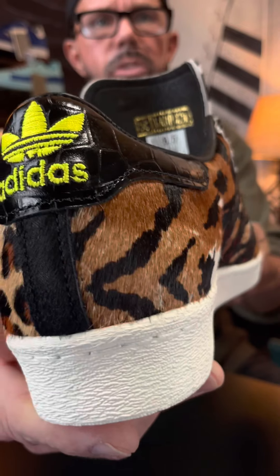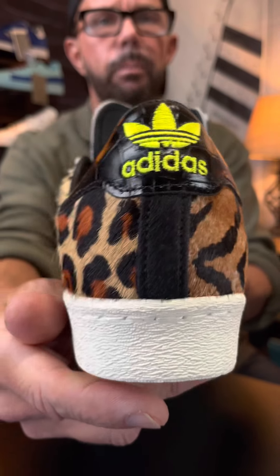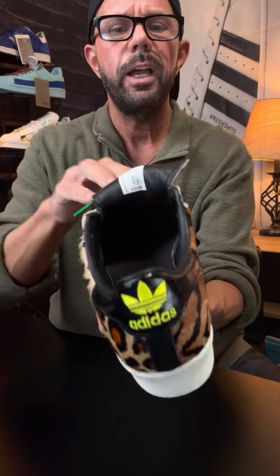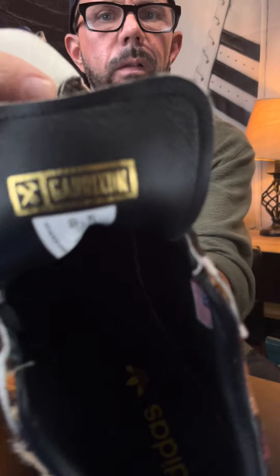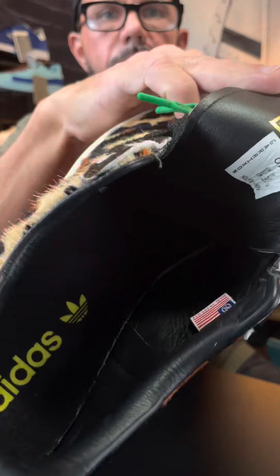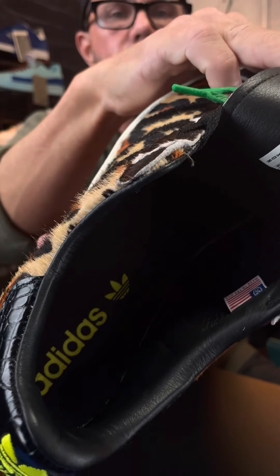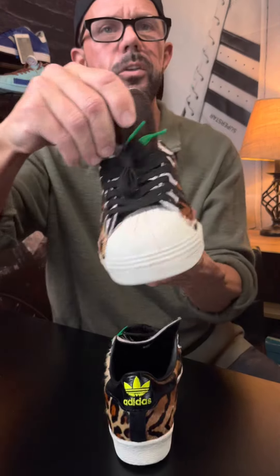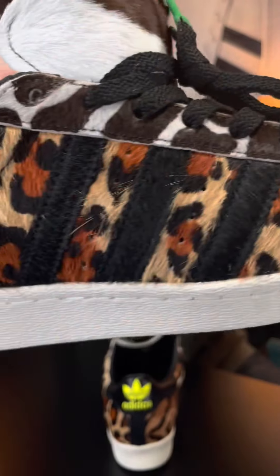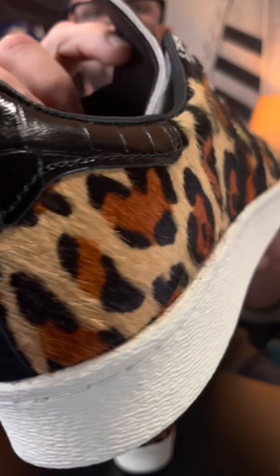Down to the reptile or snake print you see on the back, and that beautiful bright yellow Adidas hit going around these shoes. On the inside — I want to try and pick it up for you — you can see that Garrickson logo right there, and the tag that you're going to see right there says 'Made in the USA.' I want to grab this other shoe so you can kind of see the tongues — a little bit different on this one — and just on this particular shoe again, just stunning details.